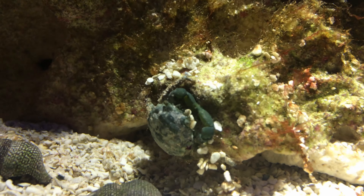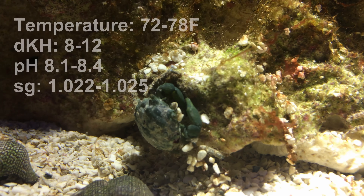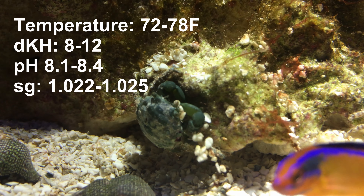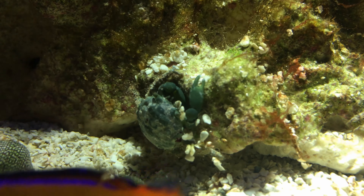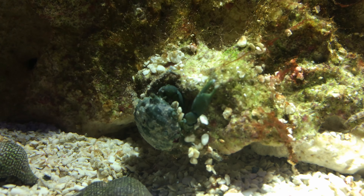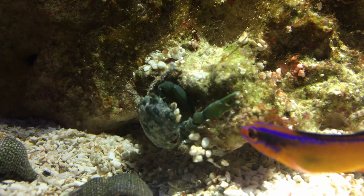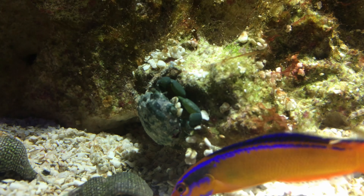Emerald crabs require water conditions that are typical for most warm water reef fish. They are not known to mate in aquariums. In the wild, the male fertilizes the female's eggs by crawling on top of her. The female carries the eggs in a pouch under her body until they hatch. Even after they hatch, she stays close to the offspring until they are big enough to go off on their own.